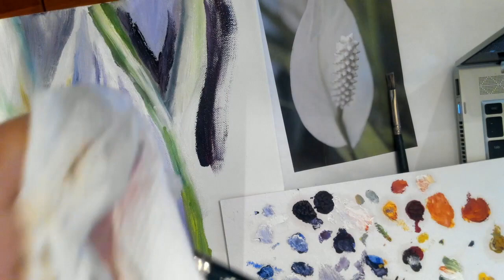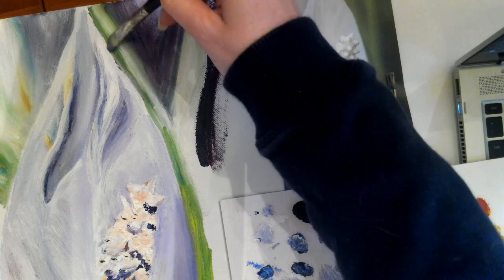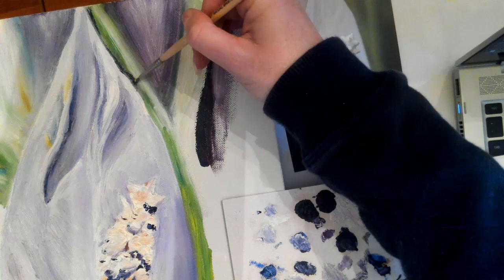You can also use a lot of purples and things in the background. One of the things you want to do with your backgrounds no matter what is bring a lot of the same colors that you're using in the foreground. We're using a lot of colors throughout this whole page so that really won't be a problem. But you don't want to introduce completely new colors. If you do introduce a completely new color then you want to also bring it into your foreground.